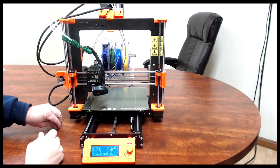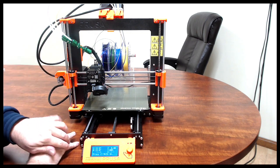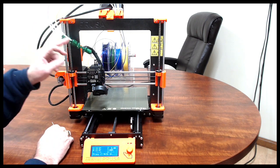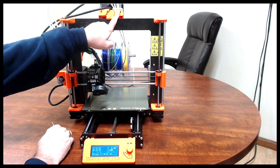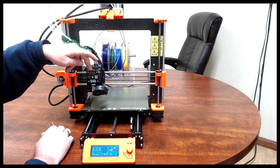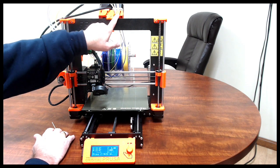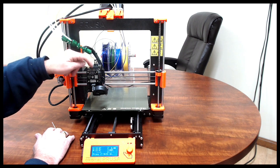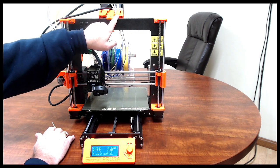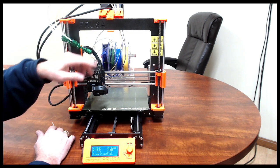Those of you that understand the system fully will recognize one little issue: if I load the filament in and leave the drive engaged, the machine is actually going to get conflicted between this extruder loading and this motor not running. So what we do in that case is, once we've presented the filament to the machine, we then let go of it and allow the machine to take over from there.